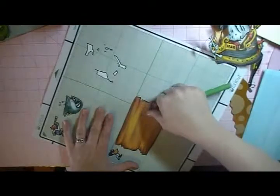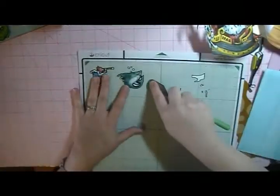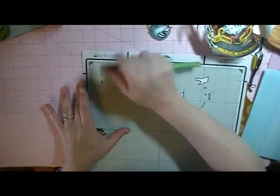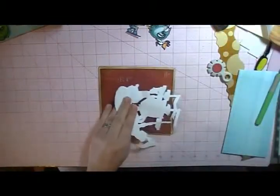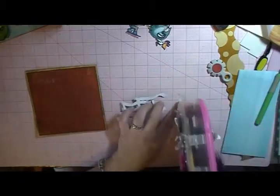I'm going to go ahead and peel the sign off — that's going to go inside the card. And then we have our Shark. The other one I used the Crocodile, but this one I'm going to use the Shark on, just to make them a little bit different. Okay, we have our parts off the mat, and I'm just going to go ahead and adhere that down really well. I'm using an ATG where I can.